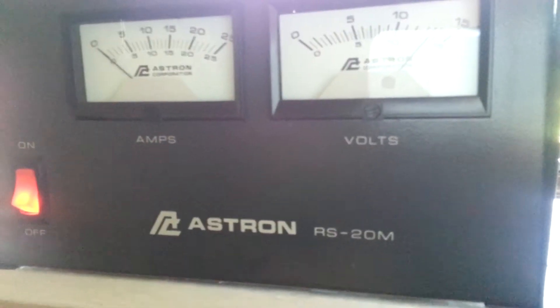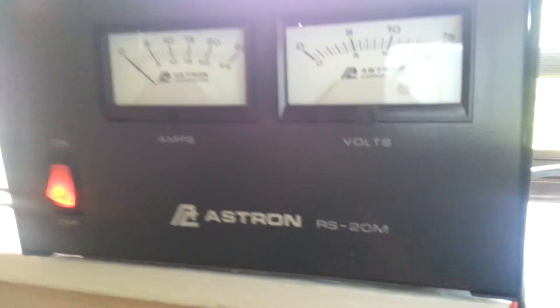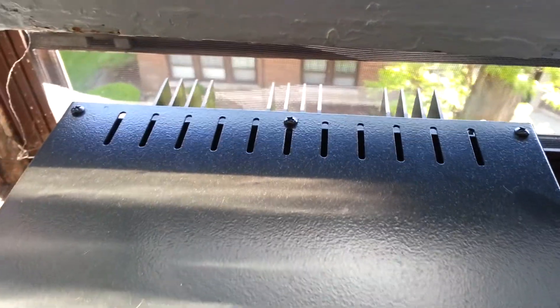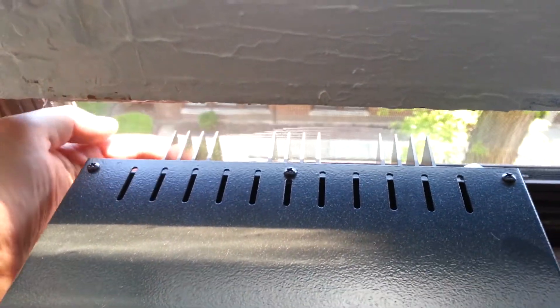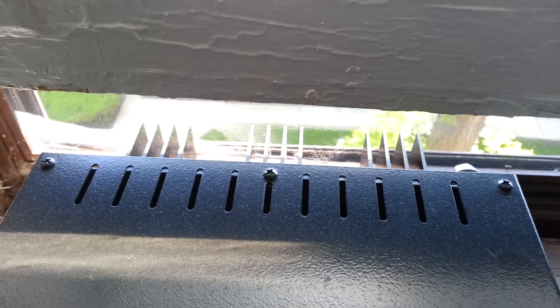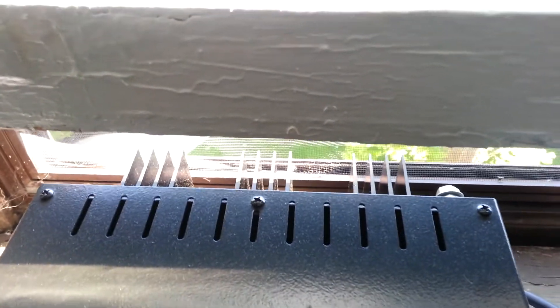There's no fan on this one, and I kind of like that. There's a big heat sink on the back — you can see it back there. I've got it up here by the window, and just a little bit of breeze that comes in keeps it from getting hot, even if you don't feel air blowing. There's air moving, and it really does keep it cool.